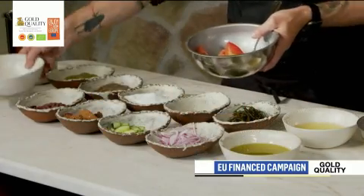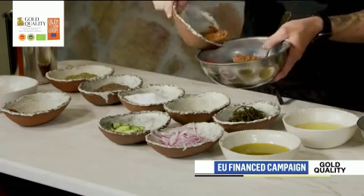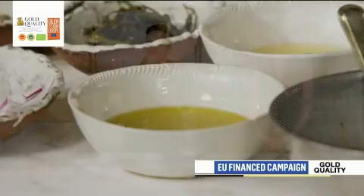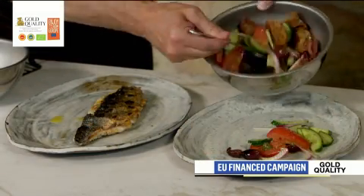We have tomatoes, olives, bread rusks, cucumbers, red onion, capers. We're seasoning this with some salt, pepper, some dried oregano, and dressing that with some of this liquid gold European Extra Virgin PGI olive oil from Crete, and finishing that with a little red wine vinegar. We toss this right onto a plate.